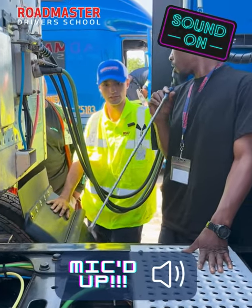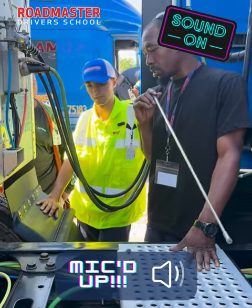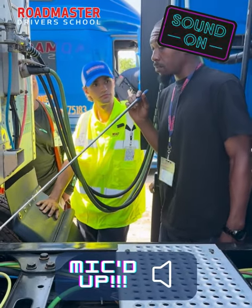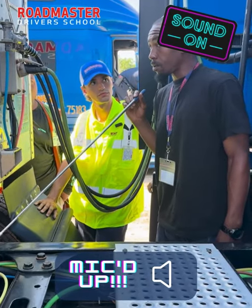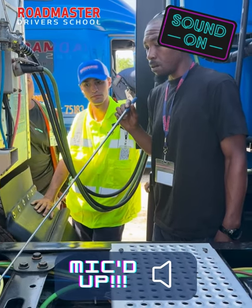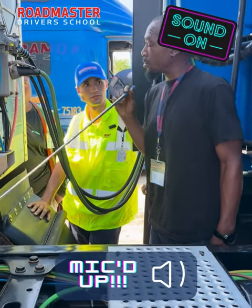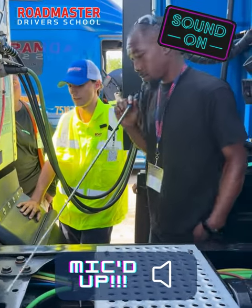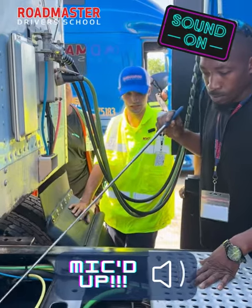What's usually on the back of your brake chambers? Tell me about the slack adjuster. Got it — nailed it. Okay, what's usually attached to your slack adjuster?